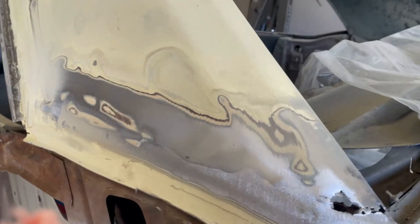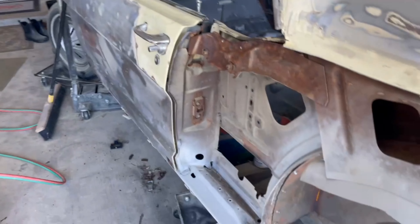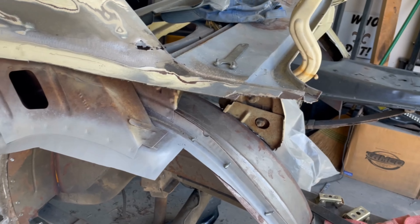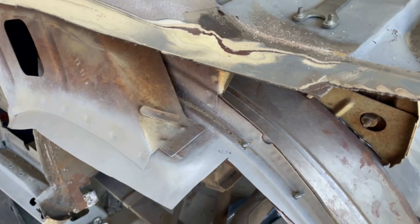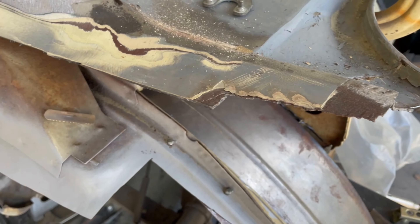I'm going to use my torch with a little rose bud head on it. I've got my fire extinguisher over there ready to go in case something happens, but I'm just going to heat it up enough to melt the lead out of that joint seam and maybe the braze that's in the corners.